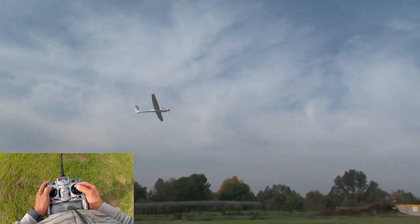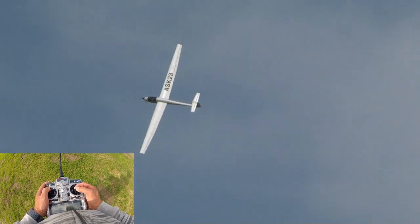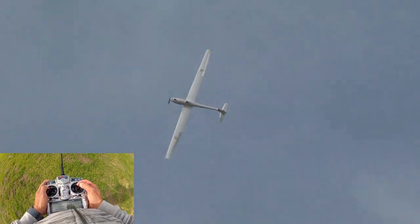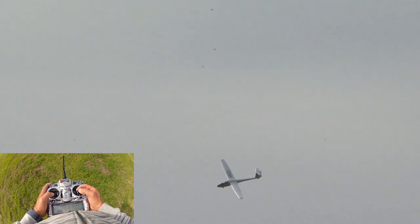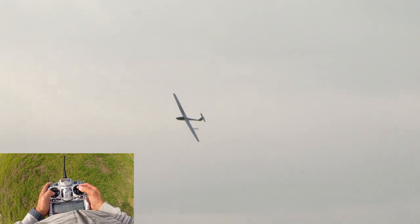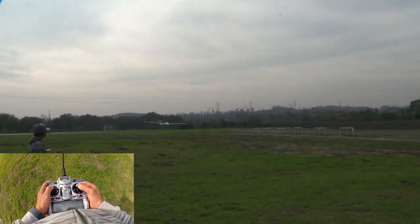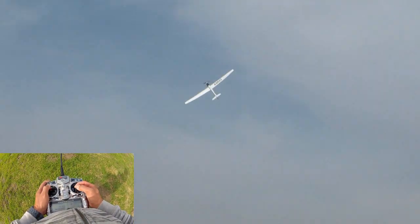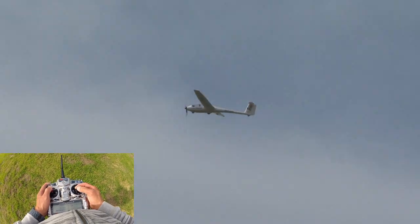Now let's go ahead and power up and do a couple of rolls. Look at that — almost 100 inches of wingspan doing rolls. There's a full-throttle flyby, and we'll go up and do a couple of nice round loops.